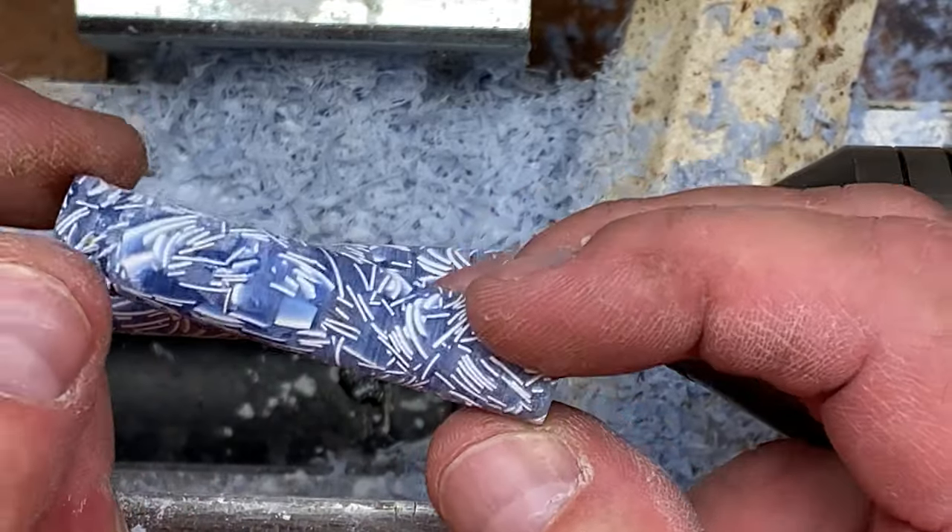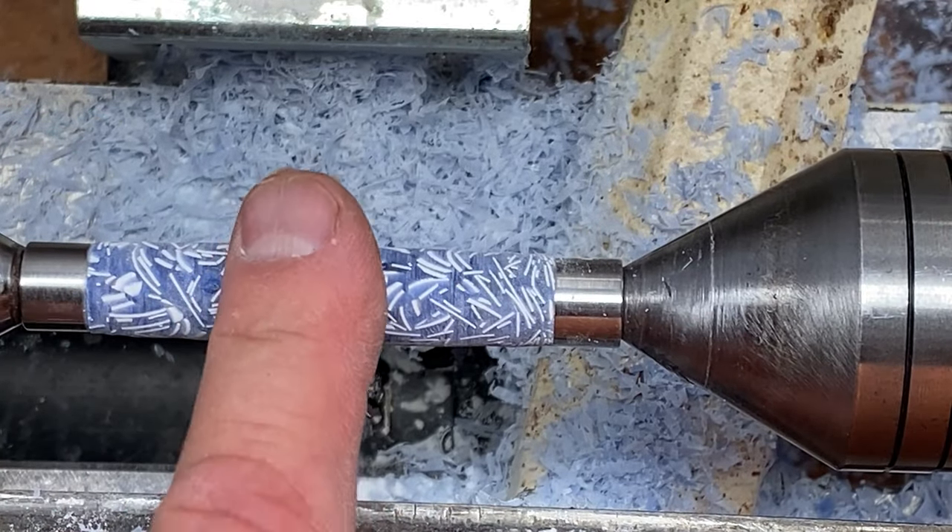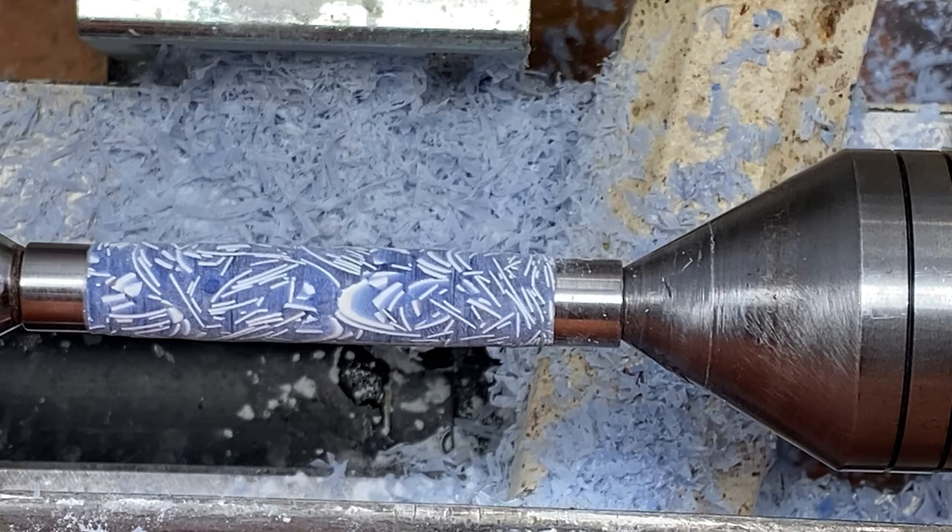I'm going to try to clean this one up a little bit and see what it looks like, but for now we're going to hedge our bets on this one and move straight to our hook and loop sandpaper.